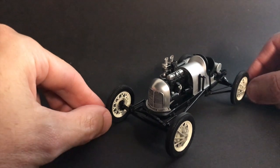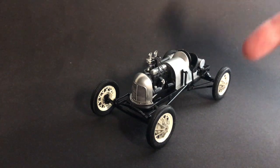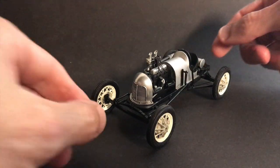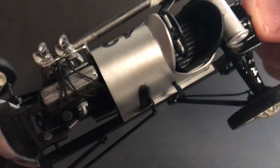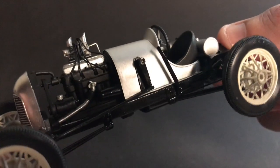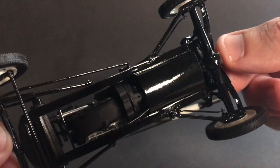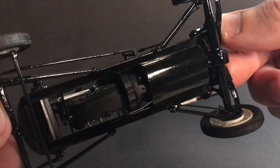Most of the kit parts are Model A parts from that kit. The rear has rear brakes but no front brakes. The rear brakes are manual — I scratch-built the manual brakes. You can see the little manual brake rods there, and on the side I put a lever that's connected by a rod that goes from one side of the frame to the other.